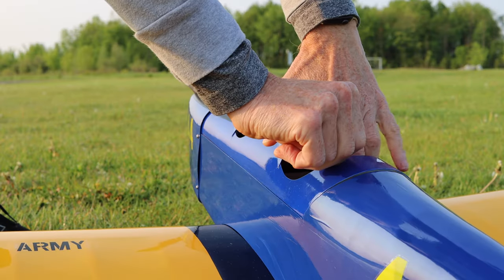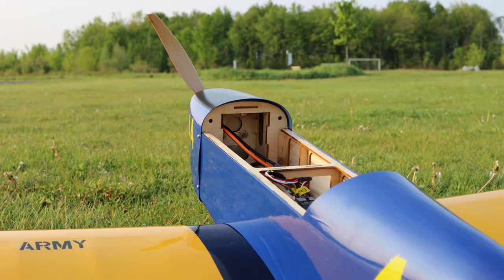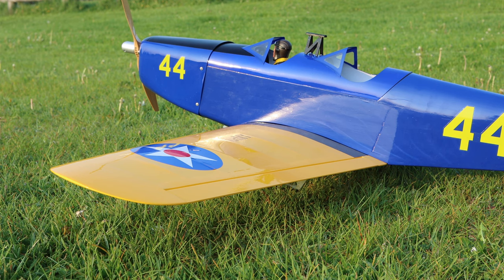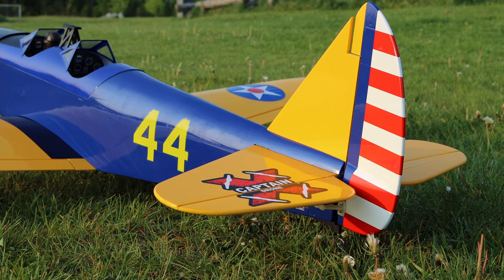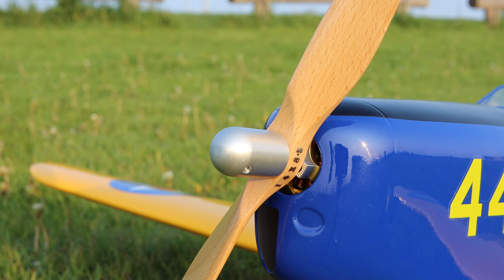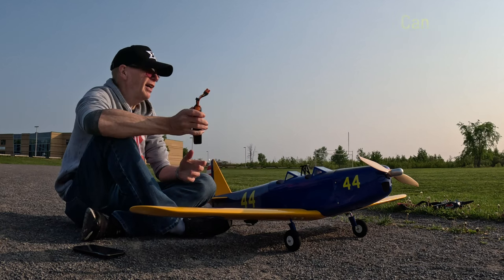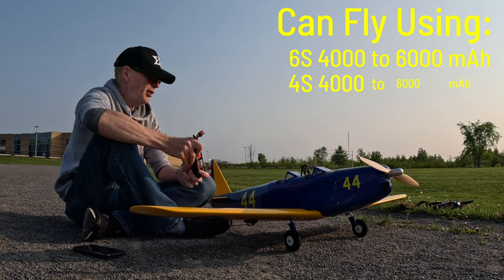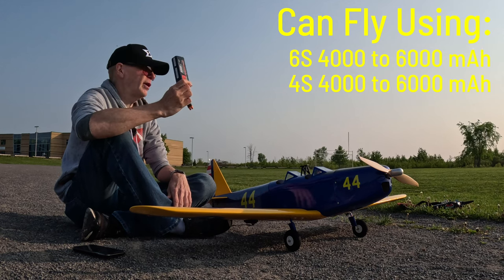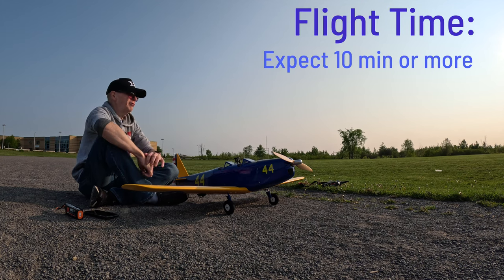When you get it in the box it's pretty much all assembled — it's one of the easiest planes you'll ever assemble. You just put a few screws in the wings, put on the horizontal stabilizer, the vertical stabilizer — they all just lock into place — screw on the wheels, screw on the prop, and you're all set. For batteries you can fly it on a 6S or a 4S battery. For this maiden I'm just using a 4S 4000 LiPo battery.